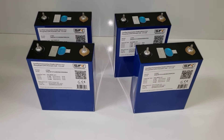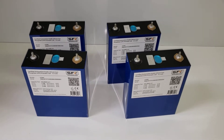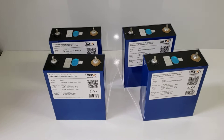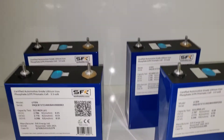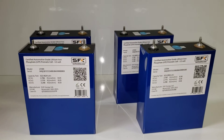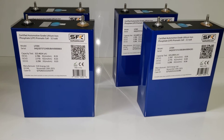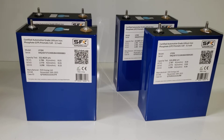Hi everyone, this is Austin with Sun Fun Kits. This is a video we've been wanting to do for a while and now it makes sense. If you've been watching our Twitter or following us on YouTube, you might have heard that we've recently received some sales — about over 60% of them were already sold before we even listed them on our website, just from previous inquiries people had.